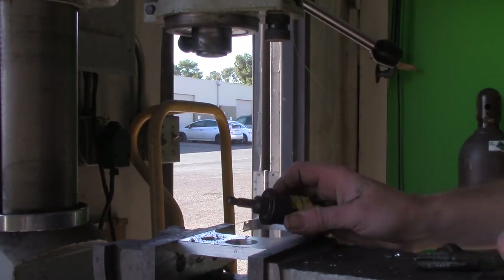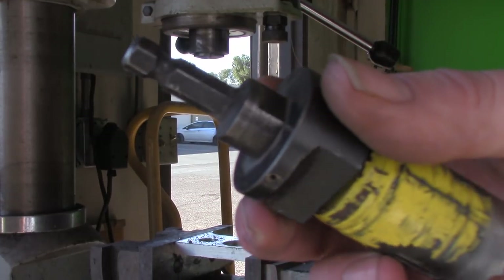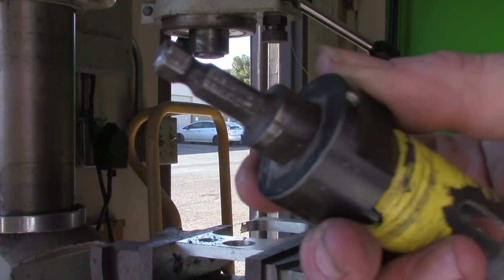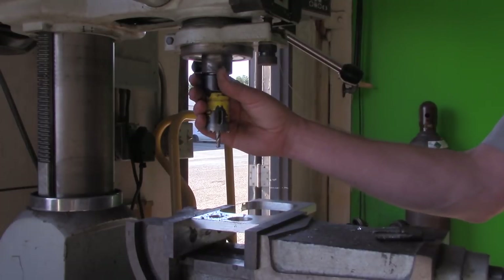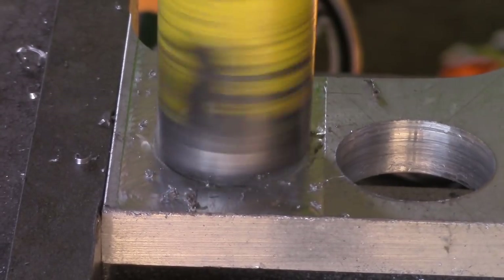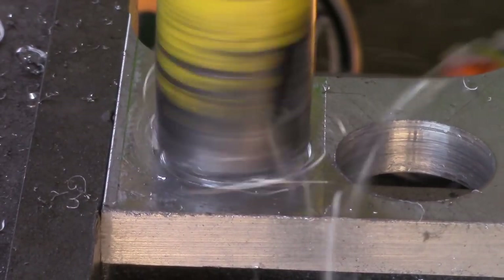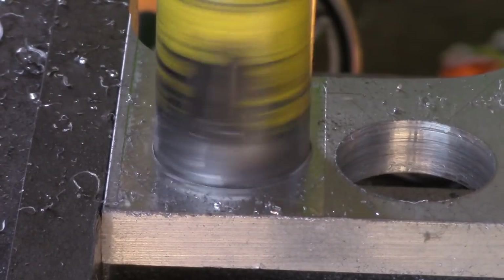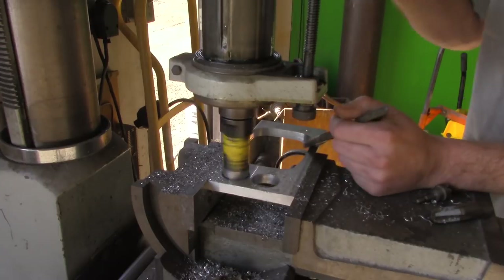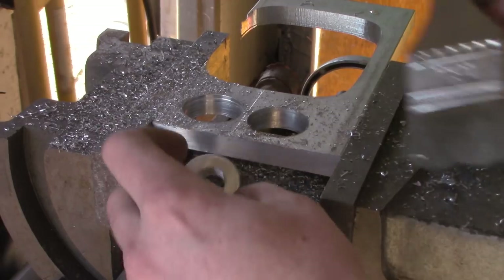As soon as that's finished we're gonna grab the hole saw. It has a nice arbor on the outside of it which happens to fit into my mill into the collet. I'm just gonna slap this inside of here, get it nice and tight, and this allows me to get an extremely precise hole cut. When cutting with the hole saw, go nice and easy and allow those chips to clear — we want to minimize gouging on the outside of the part.